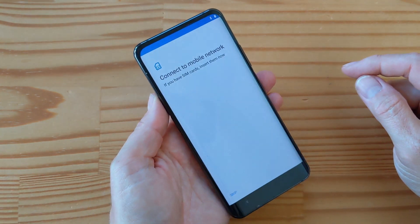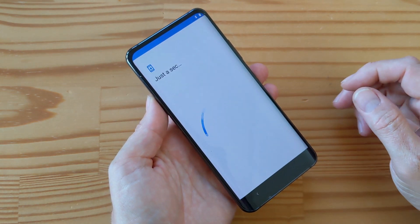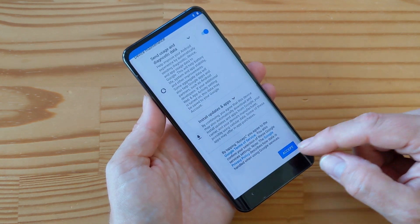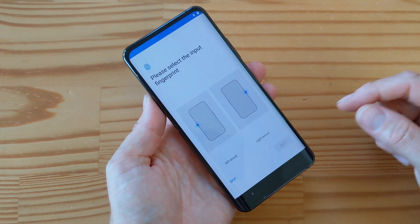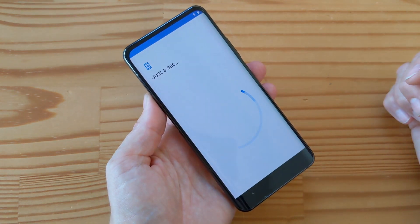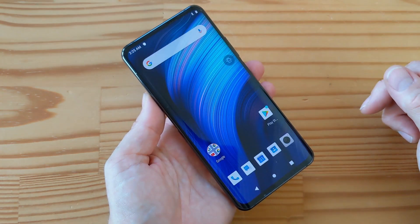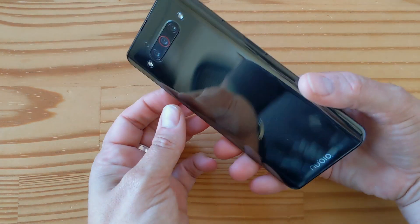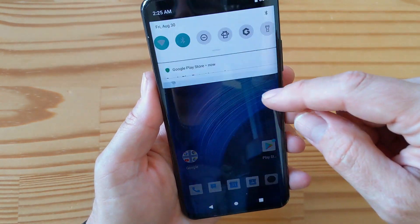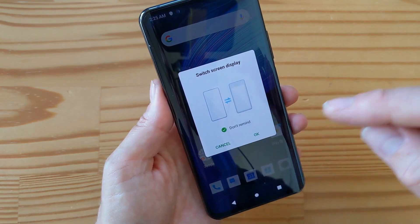United States, start. I'm not going to connect to a mobile or Wi-Fi network, and I'm not going to worry about the time. I'll agree to the Google conditions, select the input, skip the fingerprints, skip the screen lock.